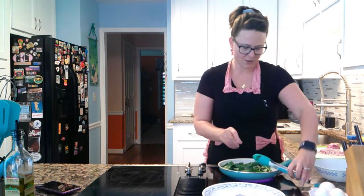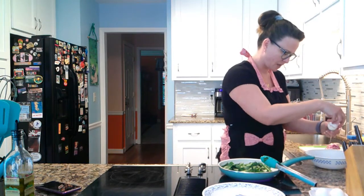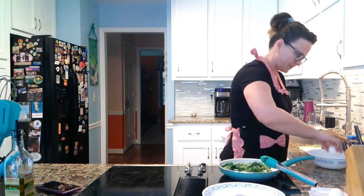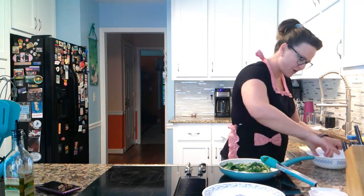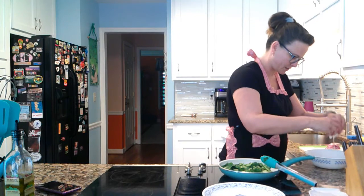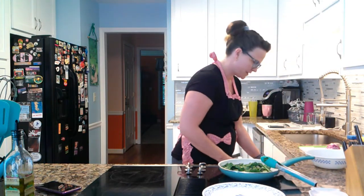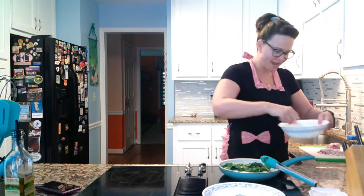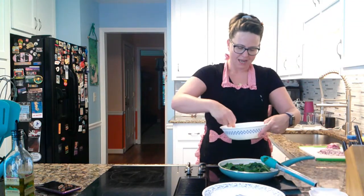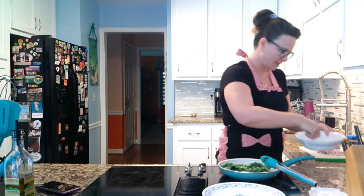Now I'm going to mix together my eggs — I only whisk every now and then. When it really needs some air I whisk, but for this I use a fork. Three eggs. I'm just mixing them around and I'm going to add some heavy cream in just a second.